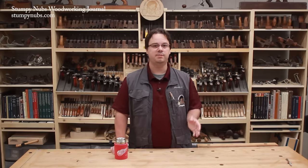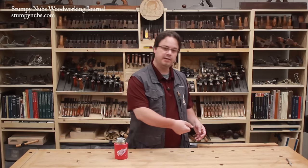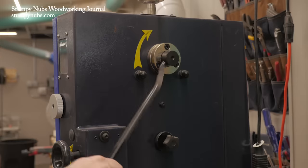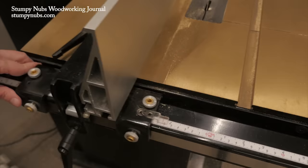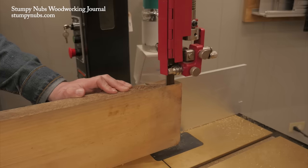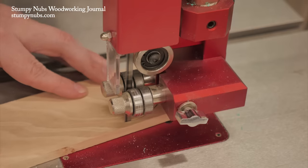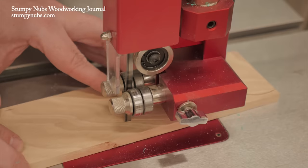I knew a skilled furniture maker that for years thought a bandsaw was a waste of money. He could cut his curves with his handheld jigsaw. So I brought him into my shop and I let him use these two Harvey bandsaws that I have here. Totally changed his viewpoint — now he wouldn't be without a bandsaw. What convinced him? Well, he began to see how a quality bandsaw can perform many tasks just better than other tools.